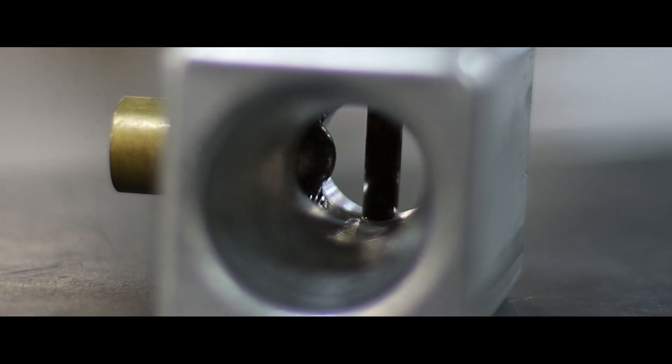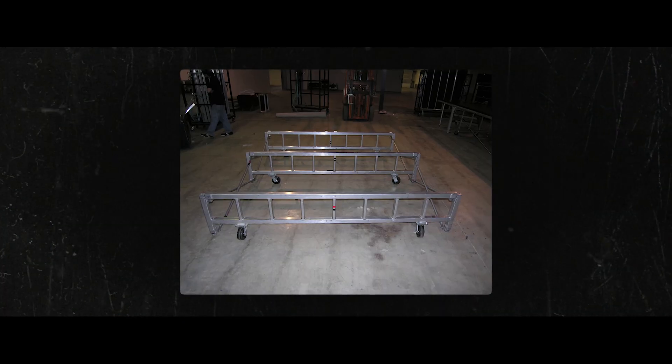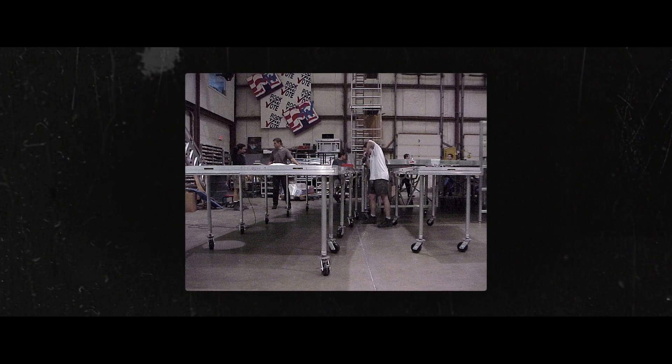Adam Davis introduced it for the first time on the Shania Twain tour — basically a two-by-two block with a spring ball plunger in it that holds the leg in, and this could be welded anywhere in the deck. We removed the frames; there are just legs and braces holding the decks.